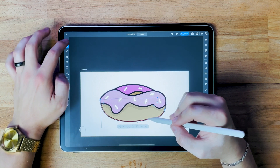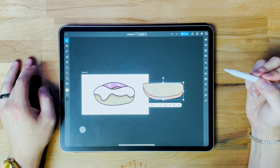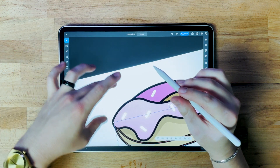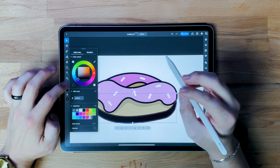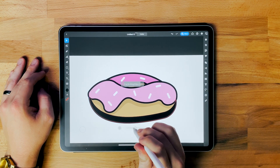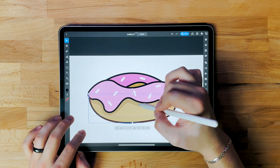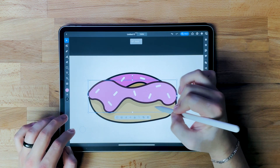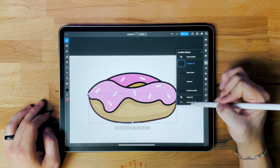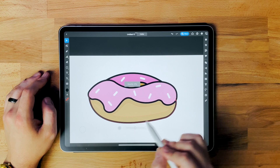For the bottom of the donut, I'm going to duplicate this, bring it over, duplicate it one more time, line them up, and use the shape builder to create the bottom shadow. I'll do minus front, convert to path, put it back, make it black with no stroke, and drop the opacity. Then I'm going to combine these two shapes — go to shape builder again, combine all, convert to path. It's still a little too dark, so I'll drop it down.